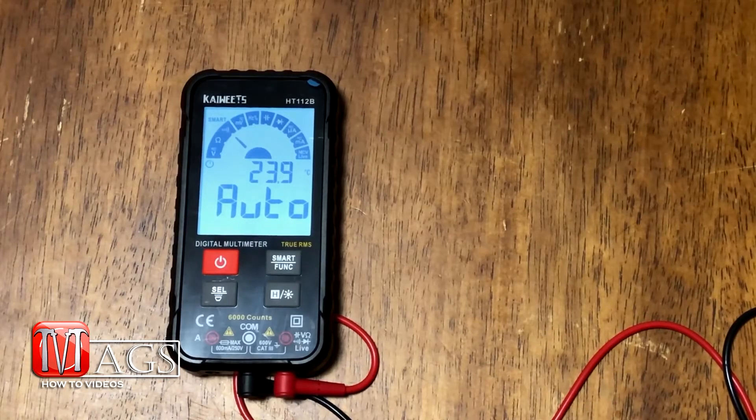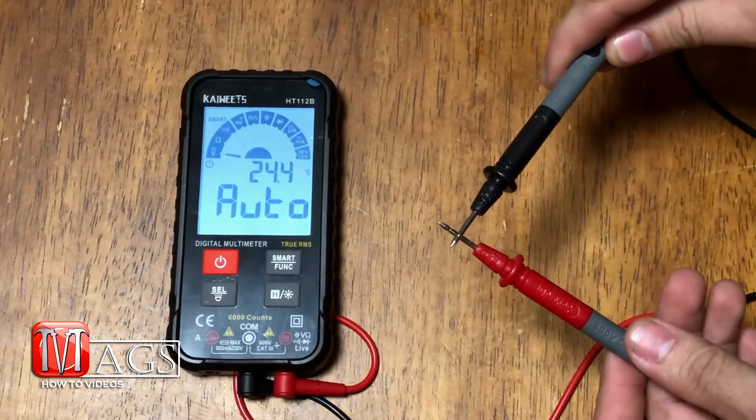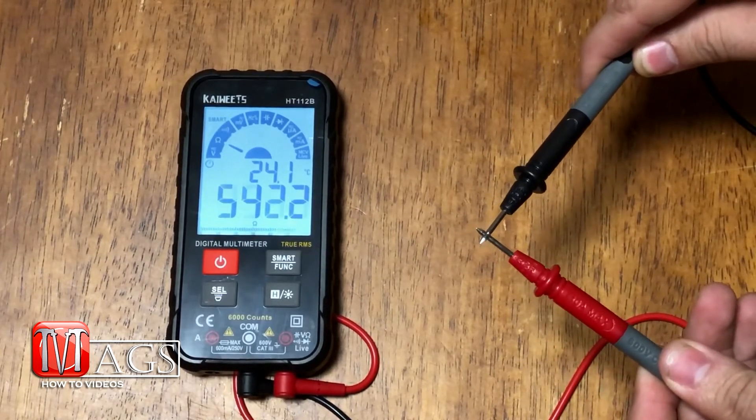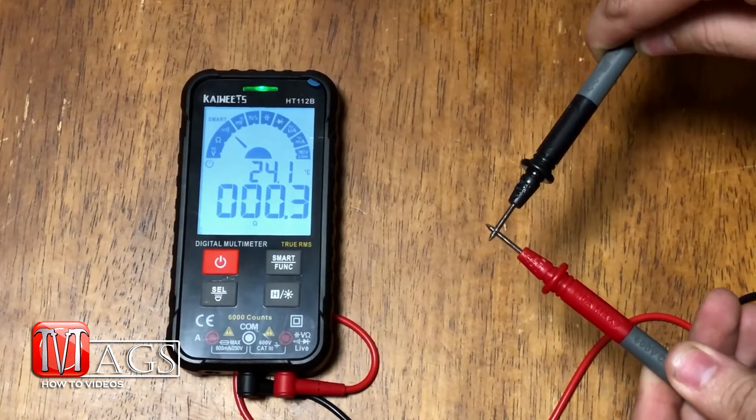The first test is testing the auto feature for continuity — I'll just touch the two leads together. There we go, it detects continuity.